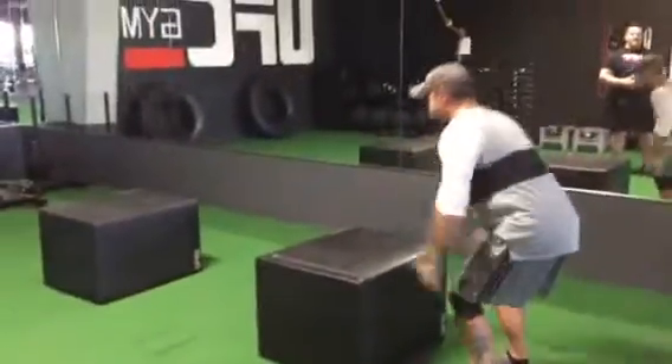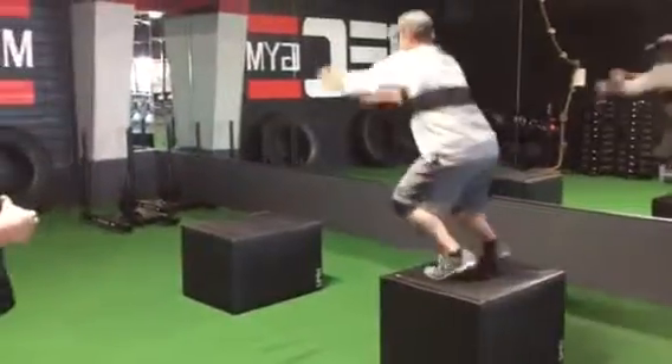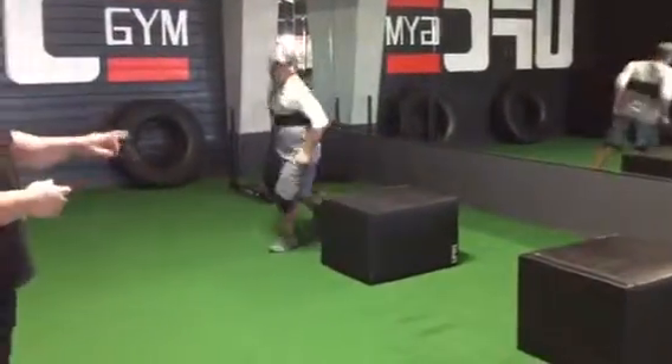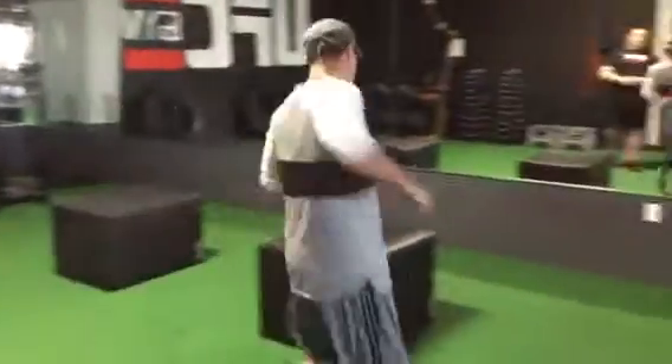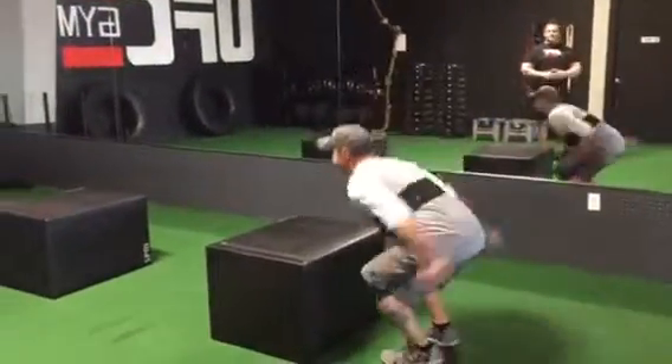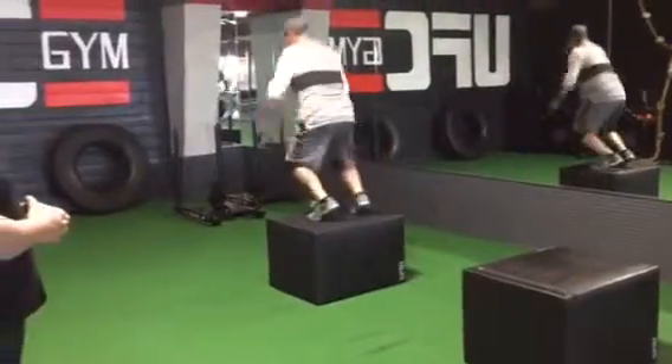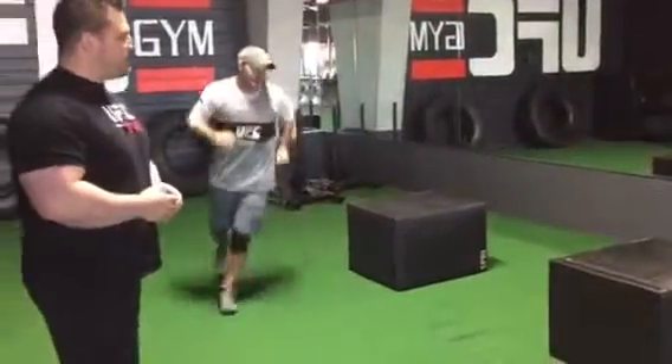He's going to demonstrate a couple of jumps for you here. Nice and easy, landing on the balls of his feet, soft landing, hopping up, landing soft, coming back around. We're going to get a couple of reps in here — soft landing. Keep going, Christian.